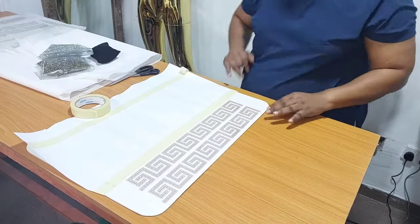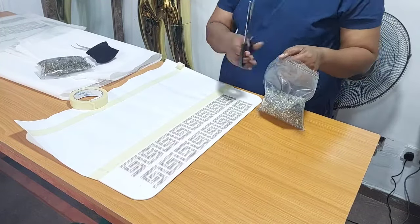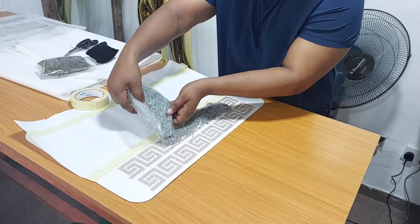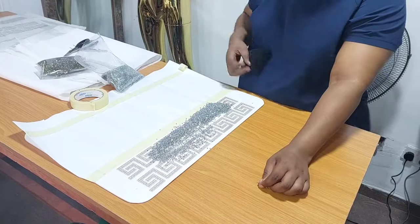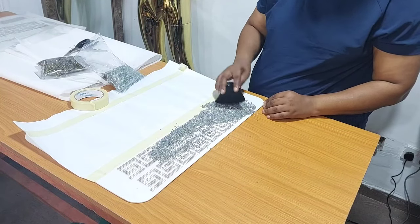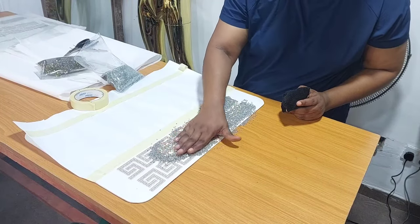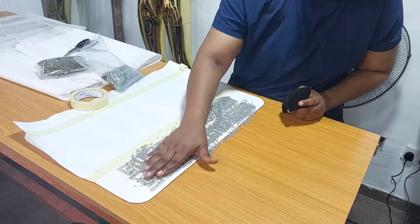I'm working with this silver stone. This is number one — when you go to the market to buy, they will ask you which number. Number one is the highest. So I'm going to pour a generous amount on the board, then use my duster to distribute the stones into the board. If you don't have a duster you can use your palm to distribute the stones into the board as well, but since I have a duster I'm going to use that.